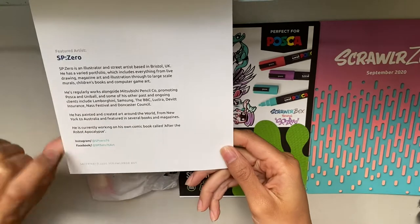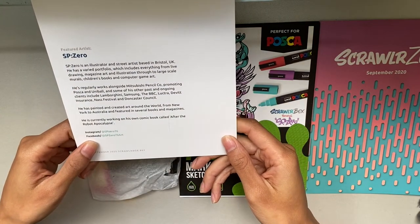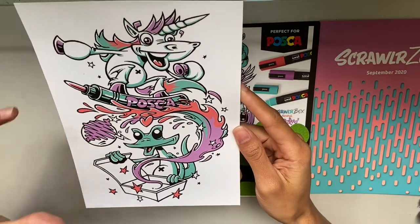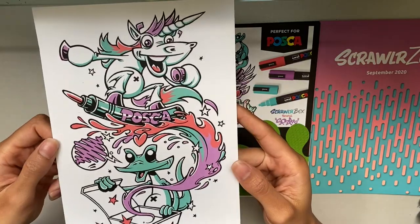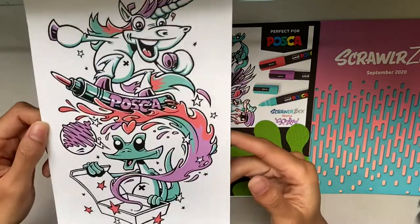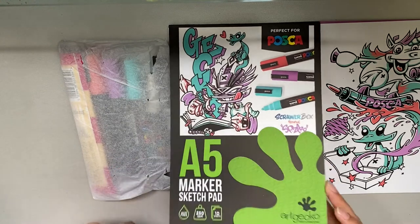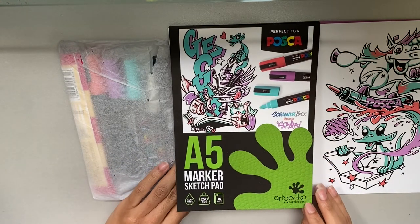This monthly print is from the artist sp0 — on Instagram it's sp076, Facebook sp076 art. I really like this kind of graffiti-like cartoony art style. It's not really my art style but I love looking at it on other people's artwork.